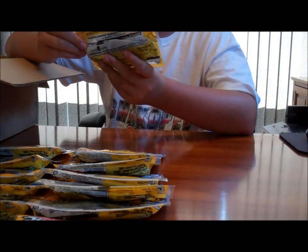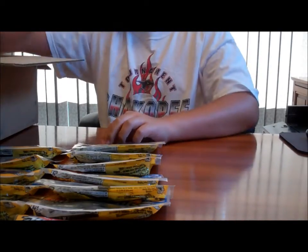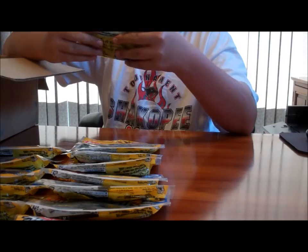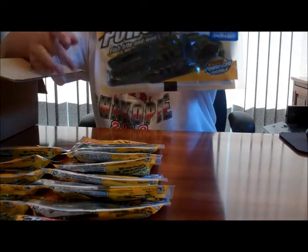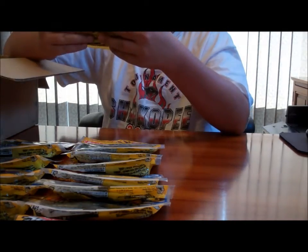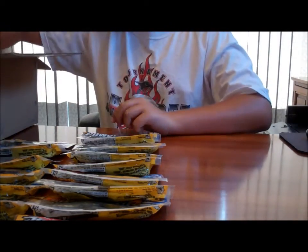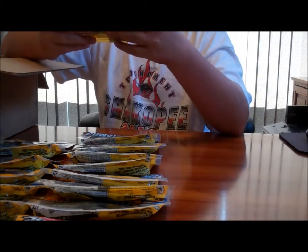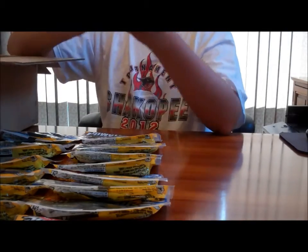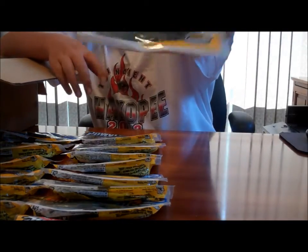Here are several 4-inch Crazy Legs Chigger Craws: one in watermelon, a couple in watermelon candy, and one more pack in green pumpkin.